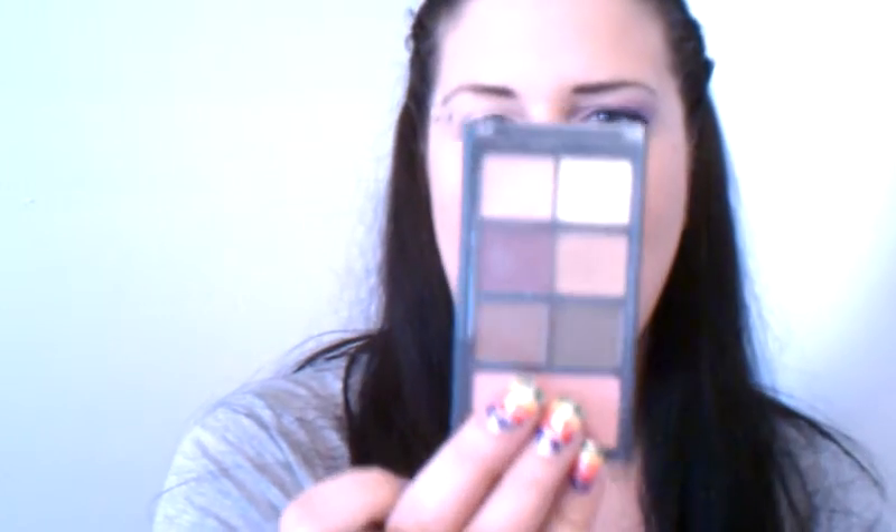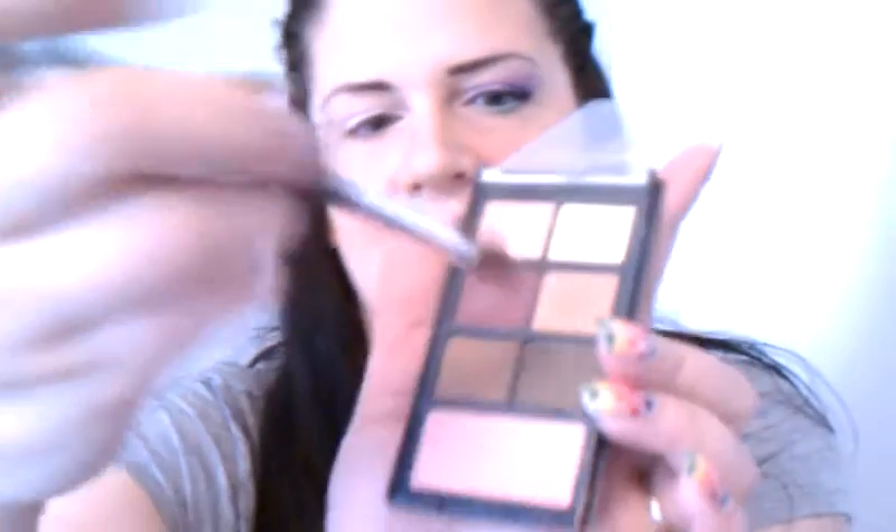For my transitional color, I'm going to go into my Ulta Matte Palette. And I'm going to pick up a little bit of Camel, which is this matte brown right here. With all the change in the weather, I'm a little congested today. But I'm going to place that in the crease and just above.